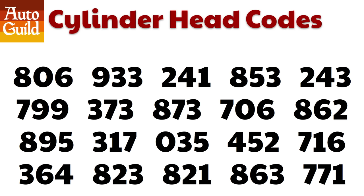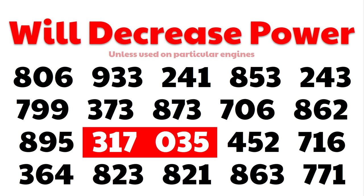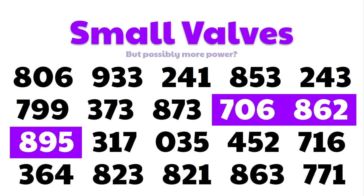Welcome to AutoGuild. Have you ever wondered what LS cylinder head is best for your car? I have too, and I was surprised to learn that there are actually 20 different LS cylinder heads, which at first sounded complicated to me, but after many hours of research, I discovered that these 20 heads can easily be broken down into 8 families, which I'm about to explain.